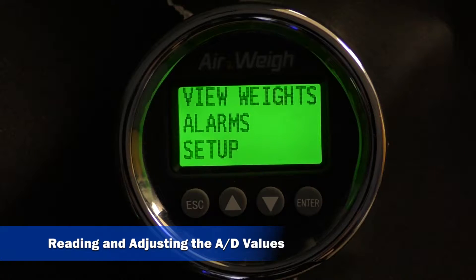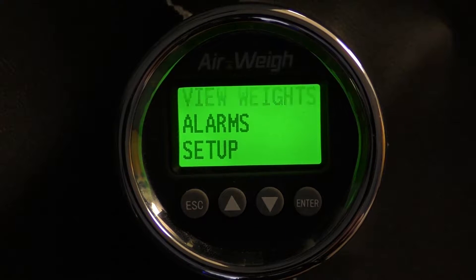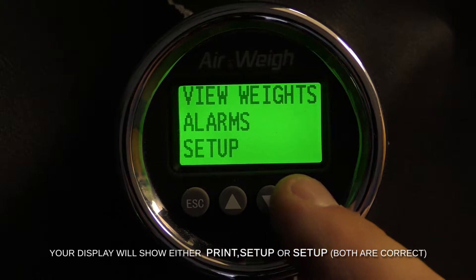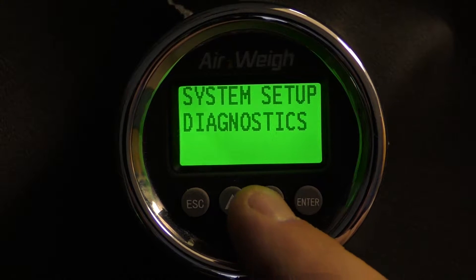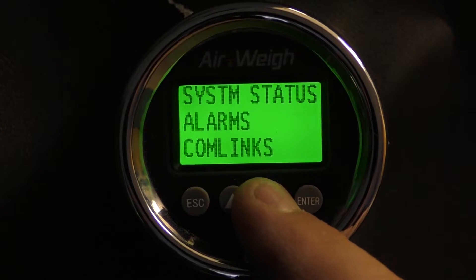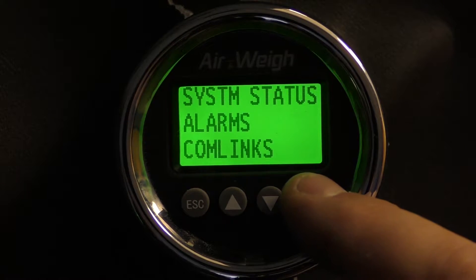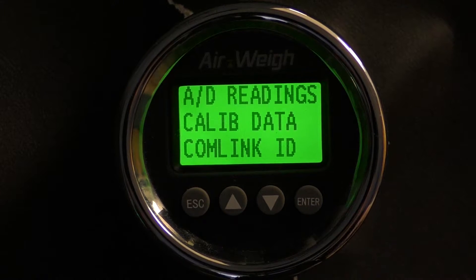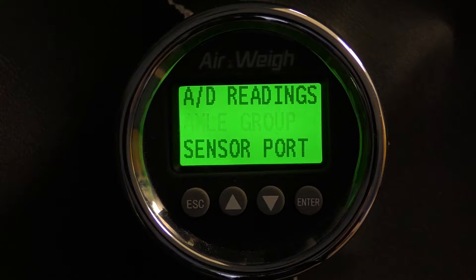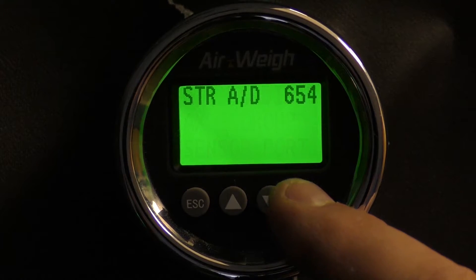To navigate to the AD screen for load max scale displays, press the escape button until the view weights flashes. Arrow down to Setup and press Enter. Arrow down to Diagnostics and press Enter. Arrow down to Comlinks and press Enter. Select AD readings and press Enter. Select Axle Group and press Enter.